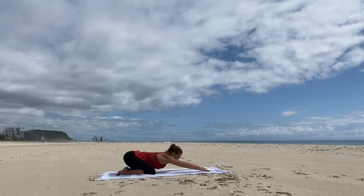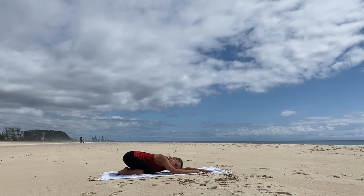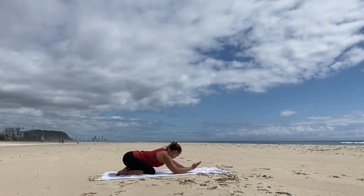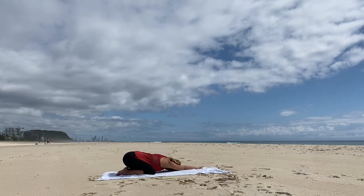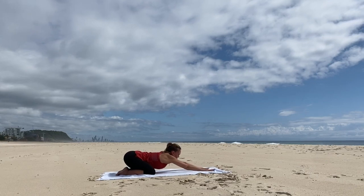Now let's walk the fingertips over to the right. Reach out through the left arm and rest the left cheek on the arm, reaching back through the left hip. Feel a nice lateral stretch through the left side body. Now walk the hands over toward the left and reach out through the right arm, reaching back through the right hip, for a nice lateral stretch through the right side body. Let's come back to center and reach the forehead or chest to the mat.